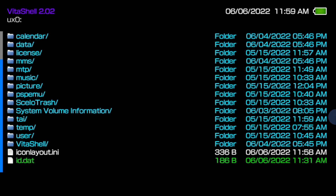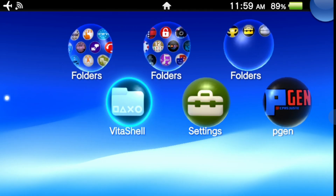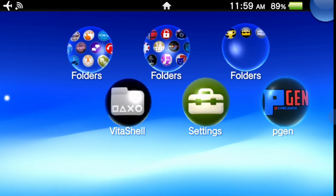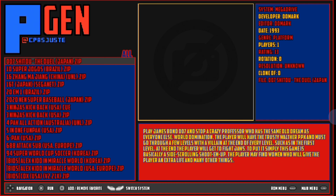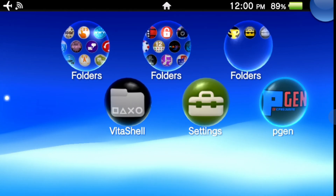To go back to the live area, press the PlayStation button on your Vita, then swipe from the right corner down or press and hold Circle. You'll see the PGen bubble in the live area. We'll need to launch it for the first time so it can set up some key folder structure. Tap on the bubble or select it with X, then tap Start or select it with X. You'll see the PGen splash screen for a few moments and then you'll be into the emulator itself. We just needed to launch the application so it could set up some folder structures on your Vita storage.